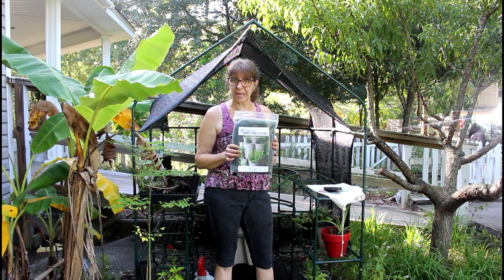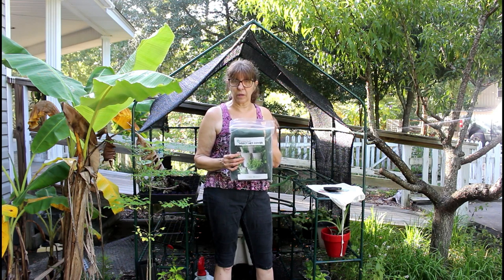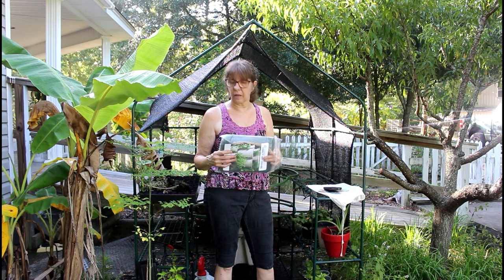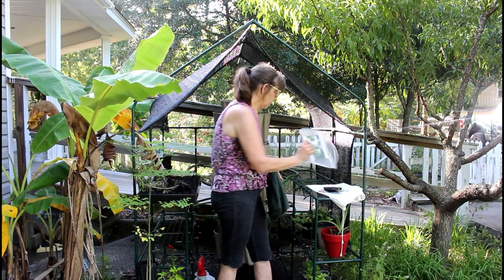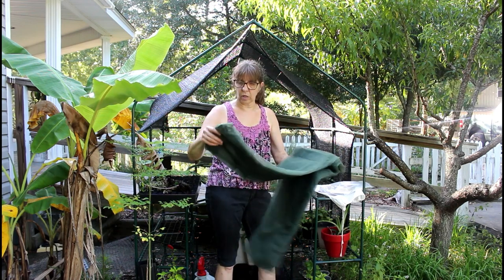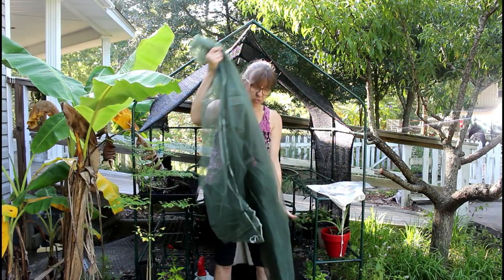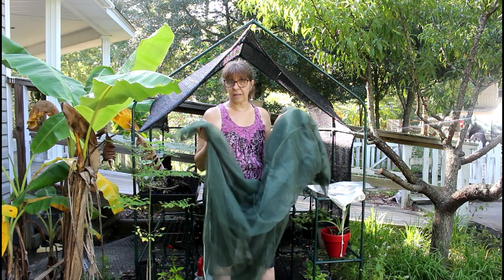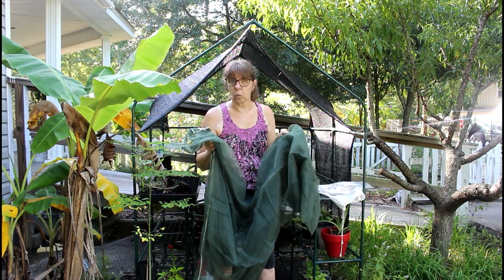GreenStalk also sent an insect net cover. This is something I'm fixing to install because right now we're in the middle of insect problems. Part of my problems with the carrots was worms, so I don't want that to happen again. So while we've got it fresh we're going to add this to it. It comes with a drawstring around the bottom so you can cinch it where insects can't go up into it. They've got two other covers for different things, but this is the insect cover — this is the one we needed.